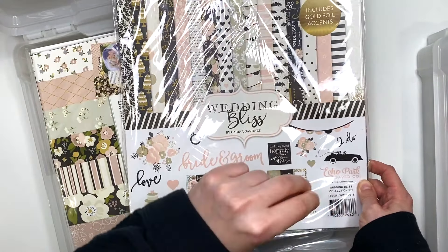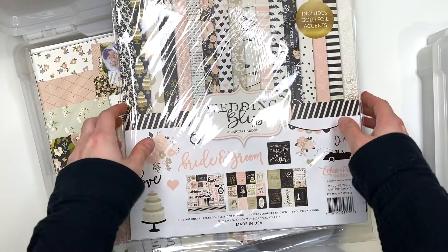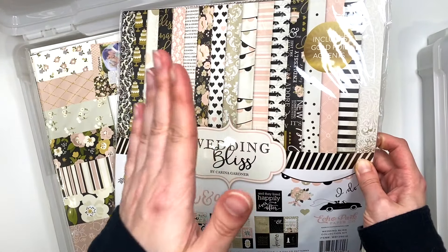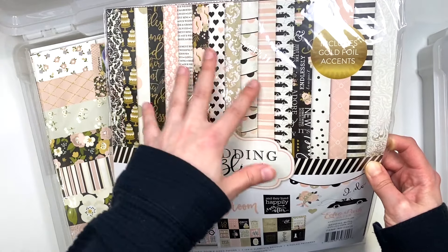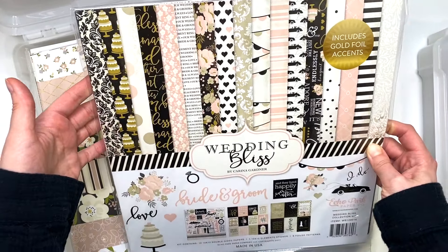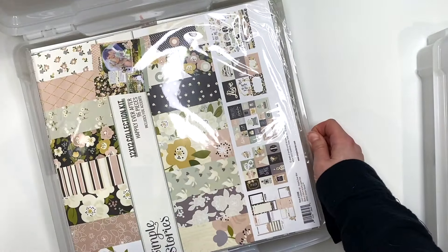There is another Wedding Bliss collection you guys are going to see later, which is the 2020 version. It's different from this one — it's more pink. This one is more peachy and has a kind of taupey color that the 2020 version doesn't have.